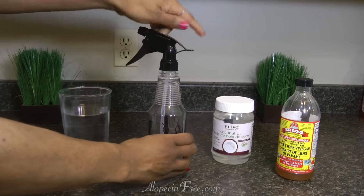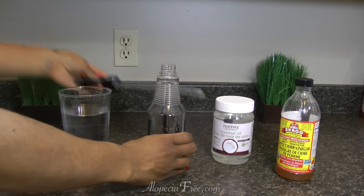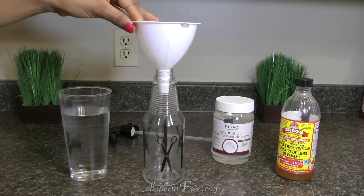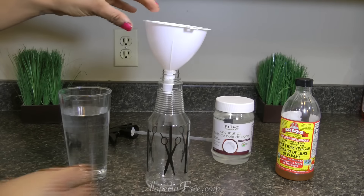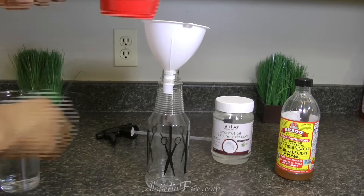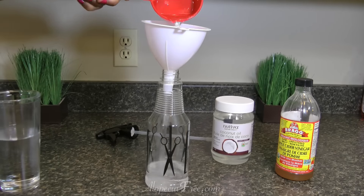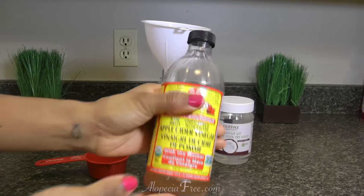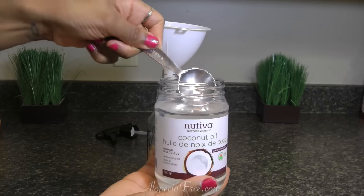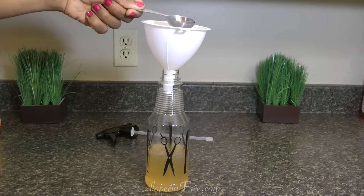Now that you have everything, let's make this natural detangler. First, take the lid off your spray bottle and insert the funnel right into it. Then fill the half-cup with warm water and pour that into the bottle. Next, get a half cup of apple cider vinegar and pour that in. Then add two tablespoons of coconut oil and pour that into the bottle.